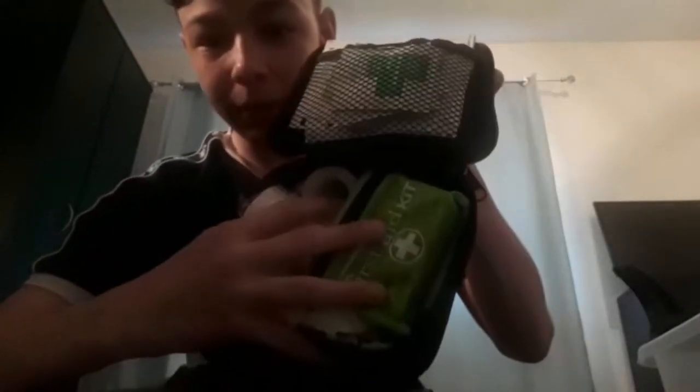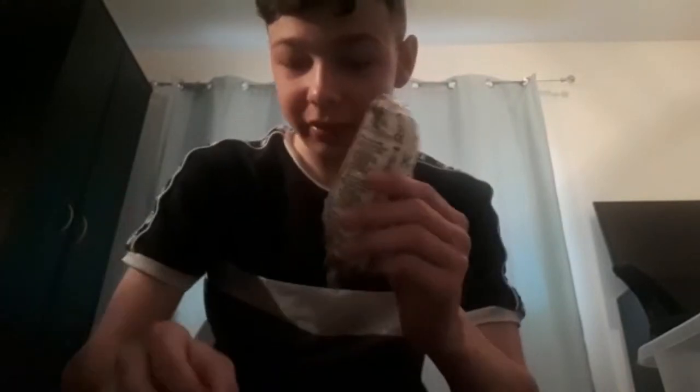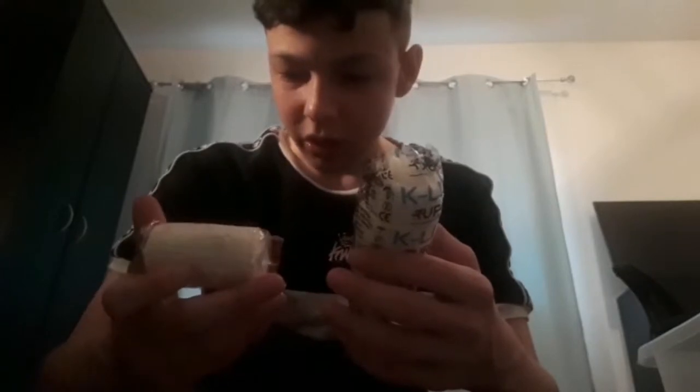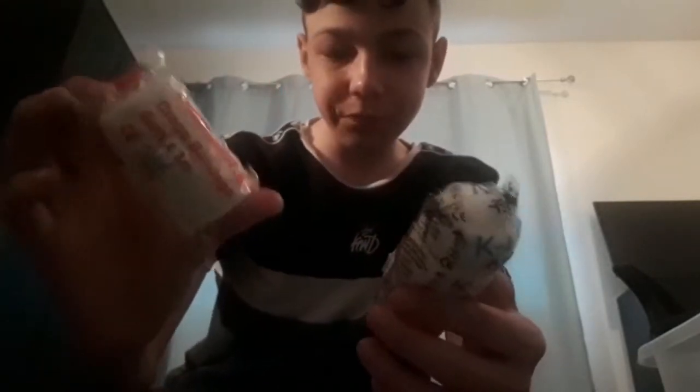If you open the first aid kit, this is how it looks. I have lots and lots of plasters — not going to get them all out. I have antiseptic wipes here and antiseptic wipes there. I don't know why I'm carrying ten antiseptic wipes, but you know. I've got a bandage and also a six-by-three clip bandage.